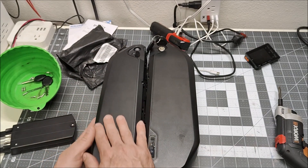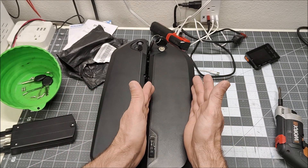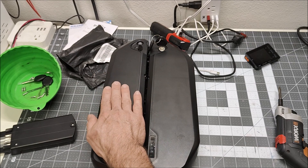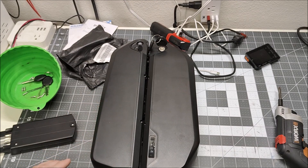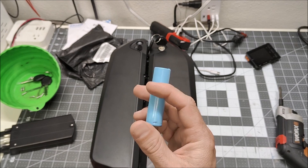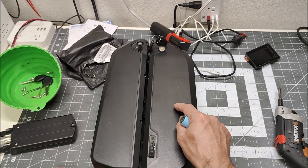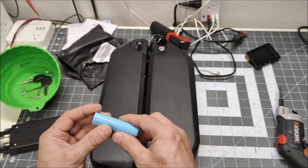I ordered this case off AliExpress. This is a 65-cell battery case, and I ordered a smaller 52-cell case. The existing pack is a 5P13S, and the new one will be a 4P13S battery. But I'm going to use higher-capacity cells — these LG MH1s rated at 3,100 mAh, versus the old ones which were either 2,600 or 2,800 mAh. So the higher-capacity cells should compensate for having one less cell per parallel group.